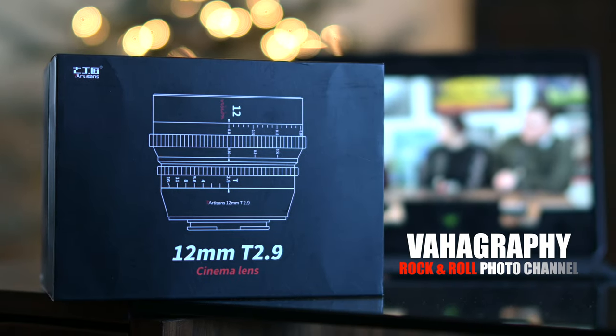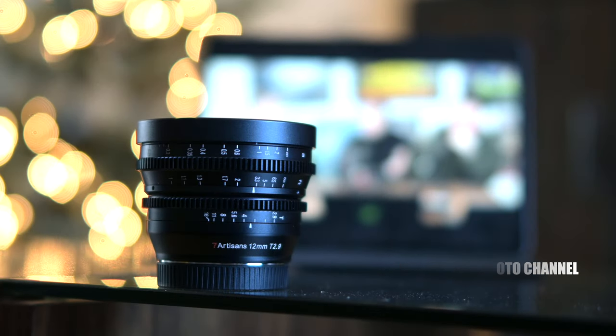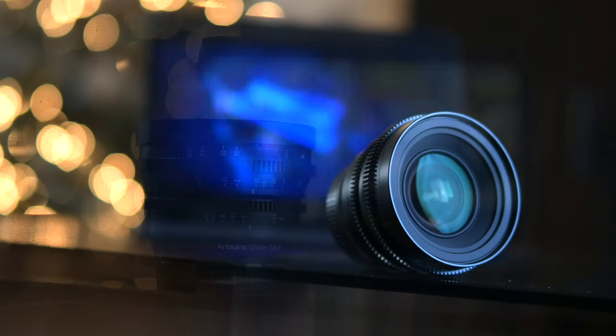What's good guys? This is Vahagraphy. I'm Vahagin, your rock and roll photographer. Thank you for joining me. Today I'll be reviewing the 7 Artisans 12mm T2.9 Cinema Lens.